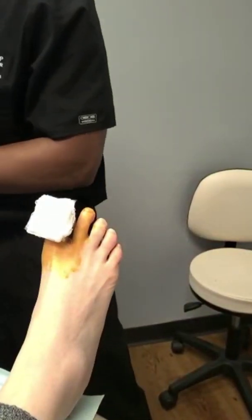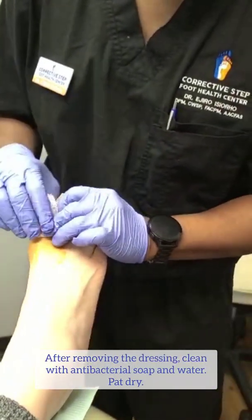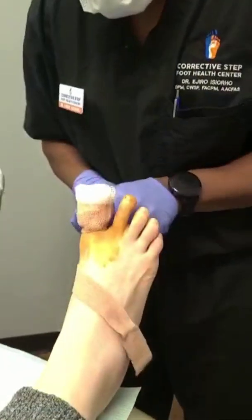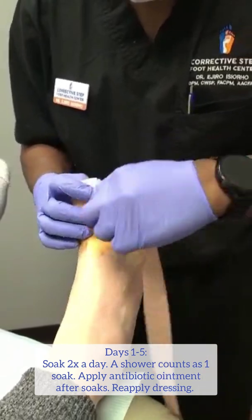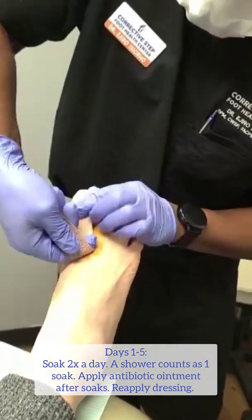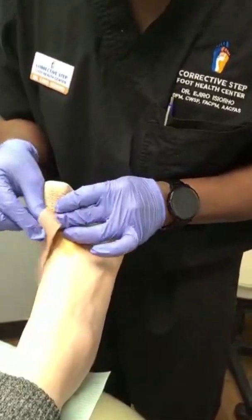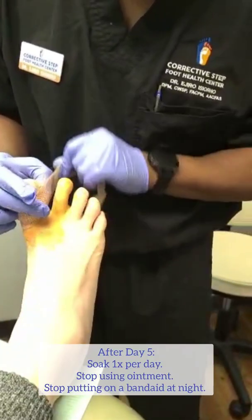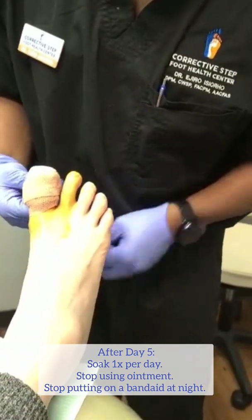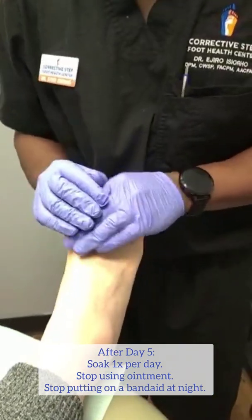After 24 hours when you soak it off, you want to clean it with antibacterial soap and water. You want to pat dry it — you don't want to rub it. And you keep changing the dressing every day, twice a day, and put antibiotic ointment and a dry sterile dressing. You're going to do that every day for the first five days. On day five, you will stop soaking it twice a day — you'll just take a shower and be normal. On day five, you'll stop using antibiotic ointment, and on day five, you don't have to wear a bandage at nighttime.